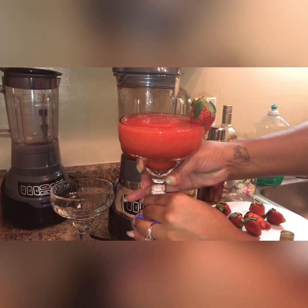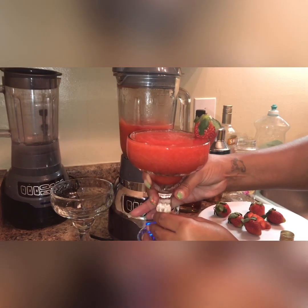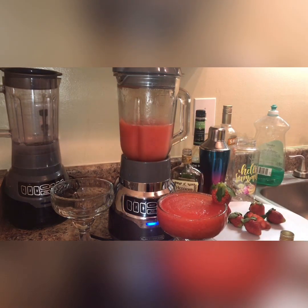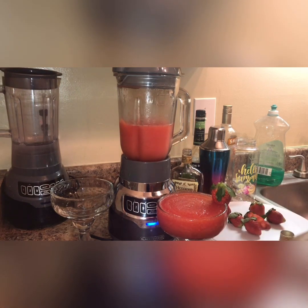And there you have it — strawberry Hennessy daiquiri! Don't forget to like, comment, and subscribe. Let me know down in the comments below if there's anything you all would like for me to make. Thank you for watching my video, bye bye!